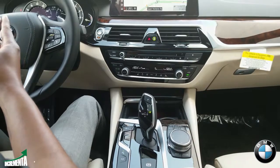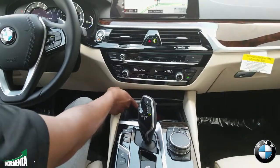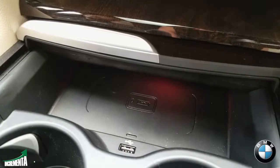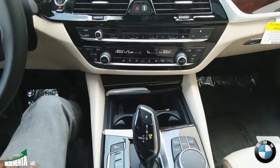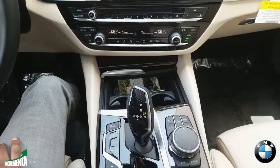Just take your phone — in here you'll see a symbol for a charging station. Simply slide your phone in, and it's that easy. No more wires.